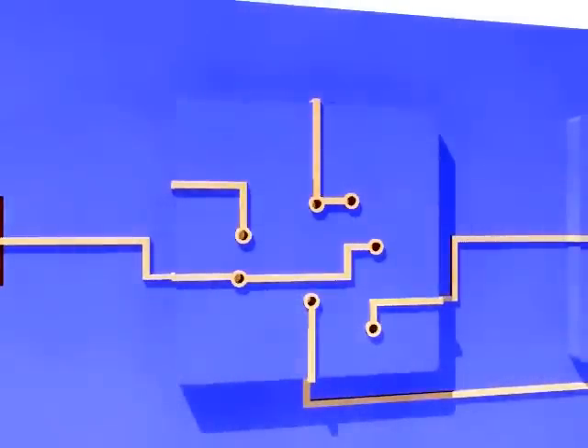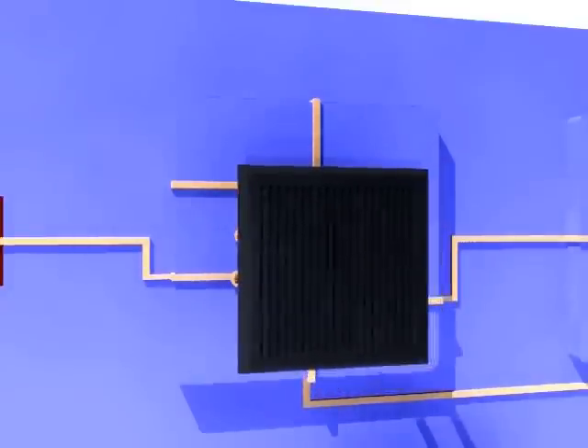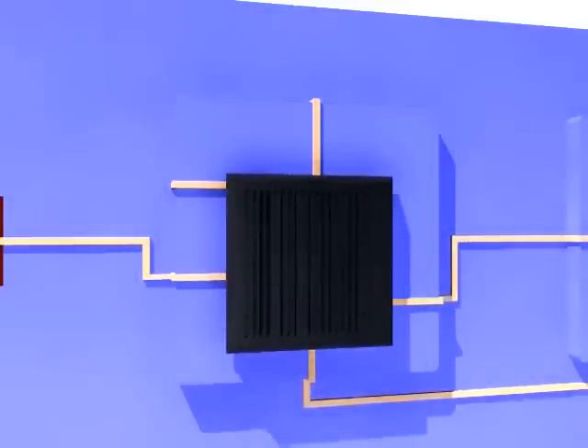LDS technology can be applied effectively in any small three-dimensional product with a lot of electrical connections, like a microcontroller, because the conductive tracks are created and adjusted easily.